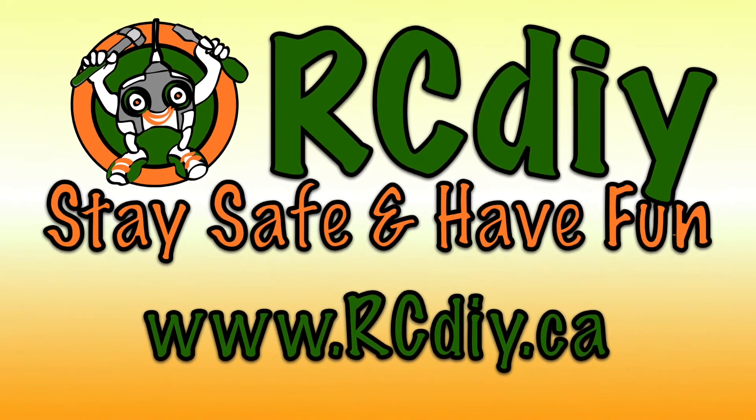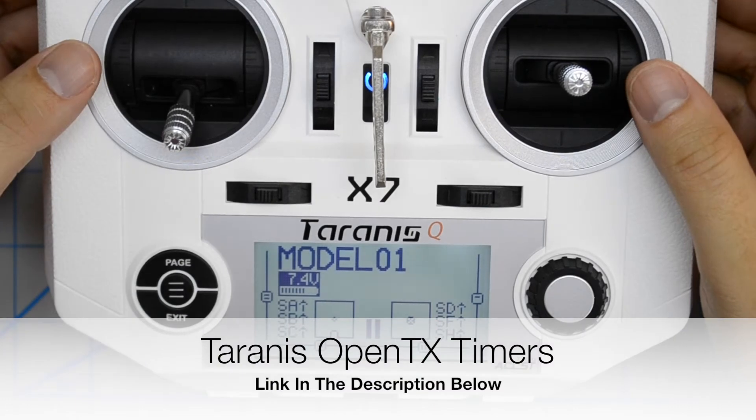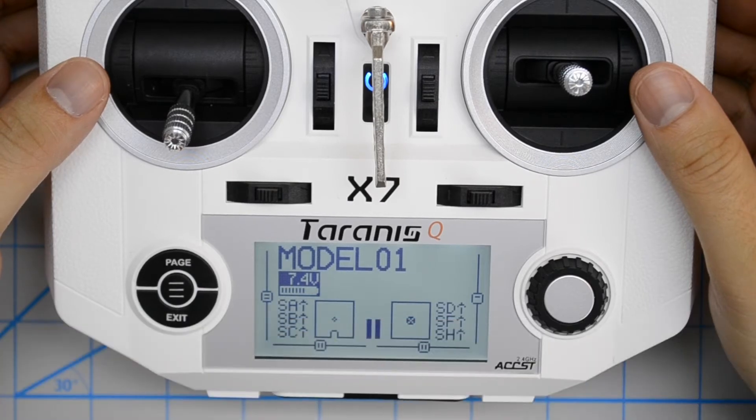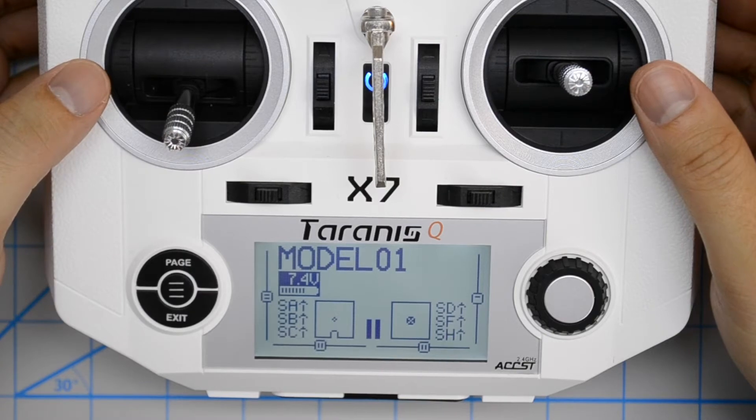RCDIY. Stay safe and have fun. Welcome to another video from rcdiy.ca. Today we're going to take a look at timers in OpenTX, and specifically we're going to look at timers linked through the throttle stick.